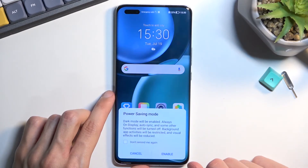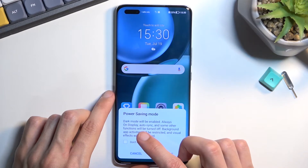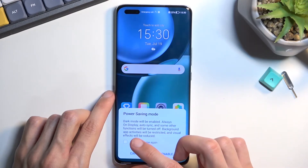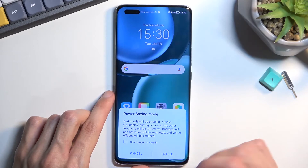Now once you locate it, simply tap on it. It gives us a quick message that power saving mode will enable things like dark mode, always on display will be turned off, auto sync and some other functions will be turned off, background activities will be restricted, and visual effects will be restricted or reduced.